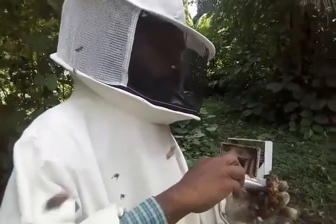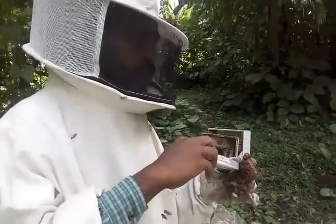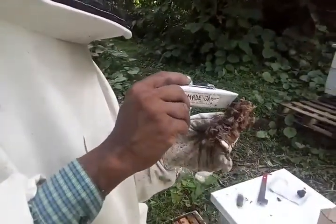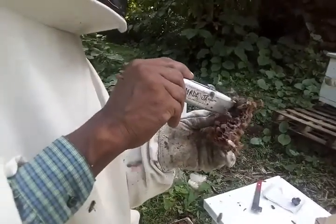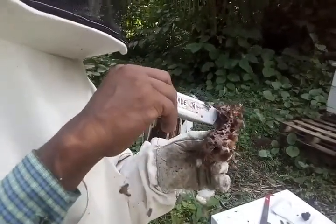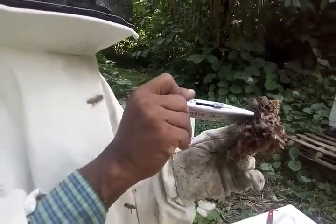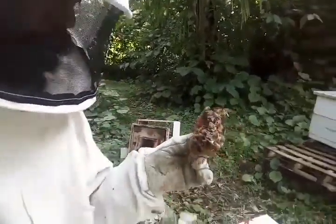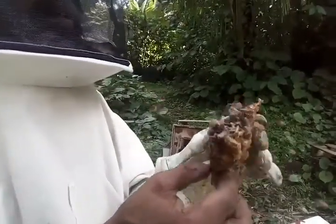BMA Jamaica, October 1st 2017. You're seeing Samora trying to remove some queen cells that seem to have been developing in a box that appears to have no queen. They draw out multiple queen cells, so we caught it just in time. Now we are splitting a box.